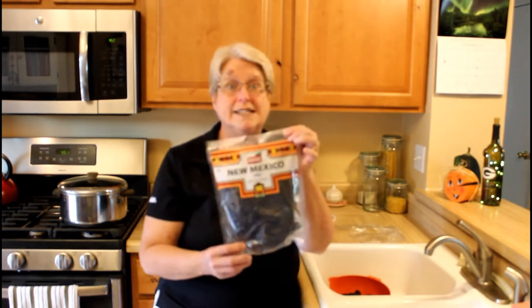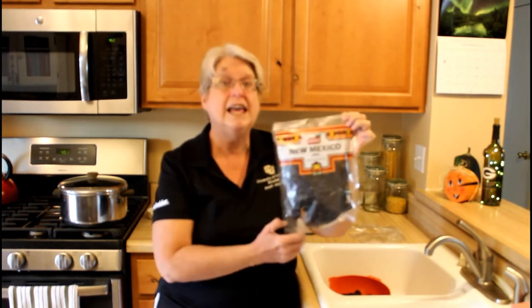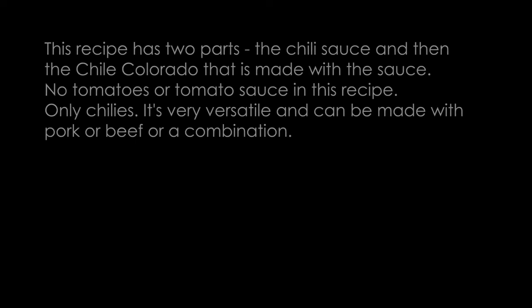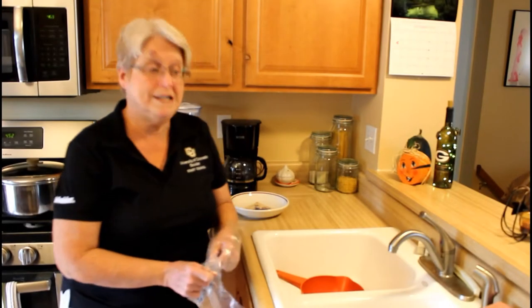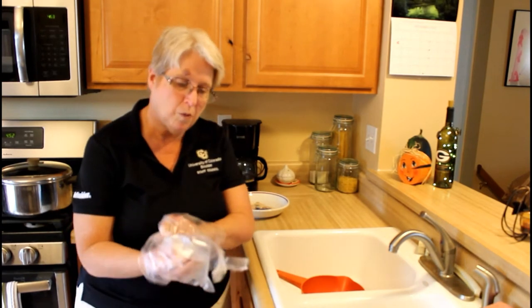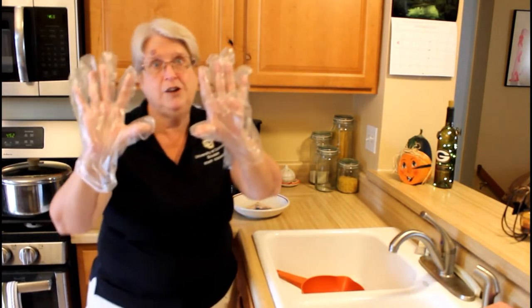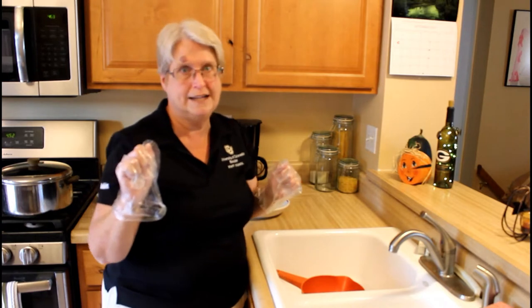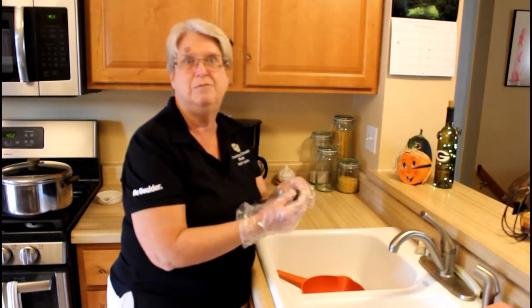We're going to start out with 20 dried New Mexican chilies, and we're going to clean those first. Any time you are working with a chili, whether it is a fresh jalapeño or a dried New Mexican, you're probably going to want to wear some kind of gloves to protect your hands, because the veins and the oils within the chili can be an irritant.